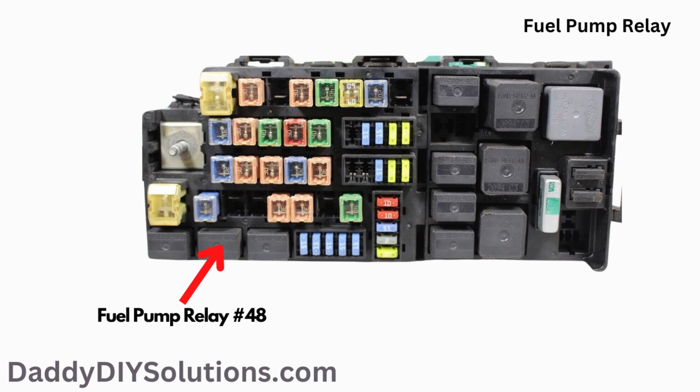The fuel pump relay is component number 48 on the fuse box diagram. The actual physical location of the relay is shown in the picture.